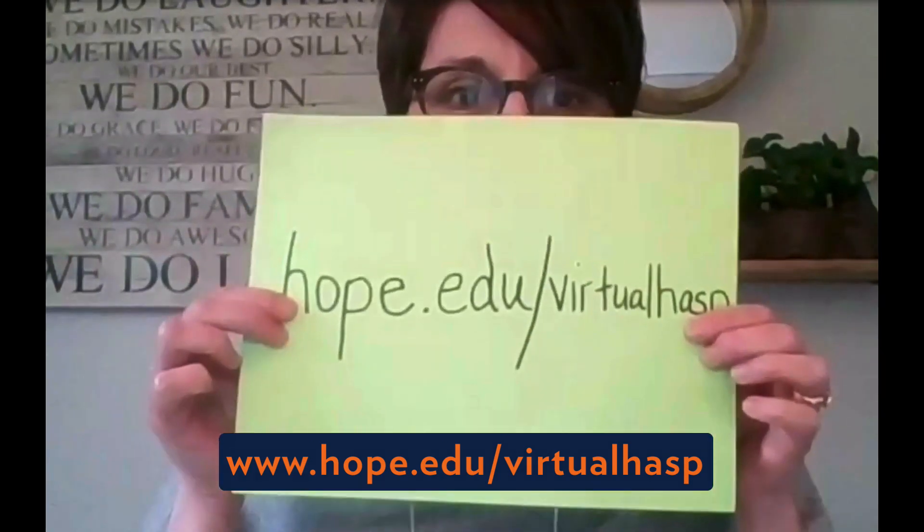The most important thing to note is that we have set up a HASS virtual classroom, and you'll be able to access that at hope.edu/virtualhass. That's where you're going to want to go to access all of our summer programs — hope.edu/virtualhass.